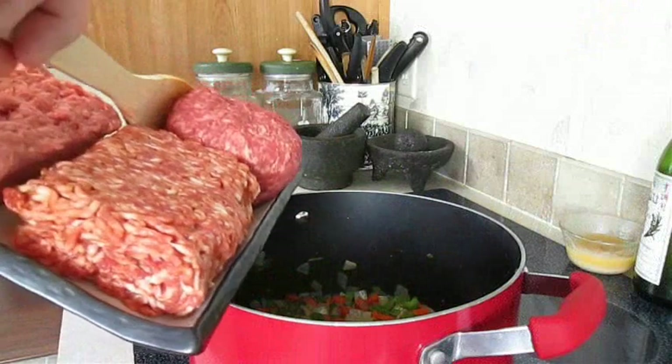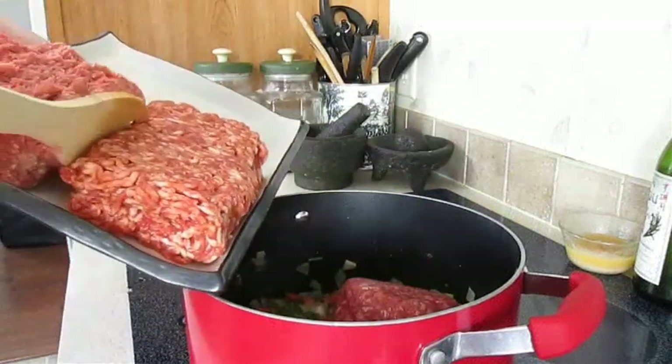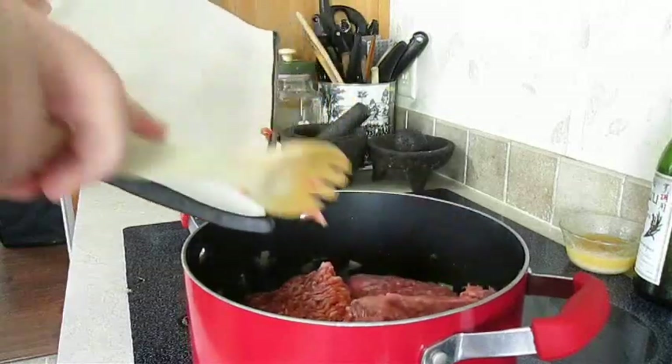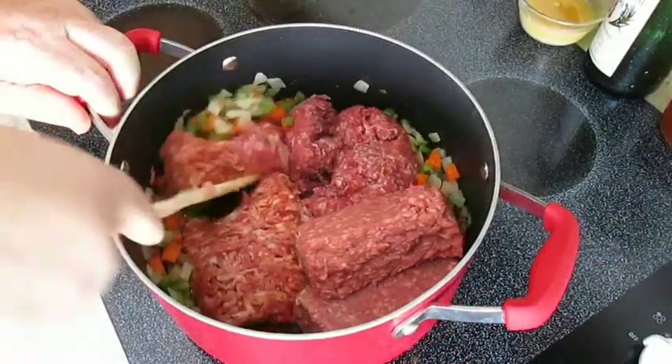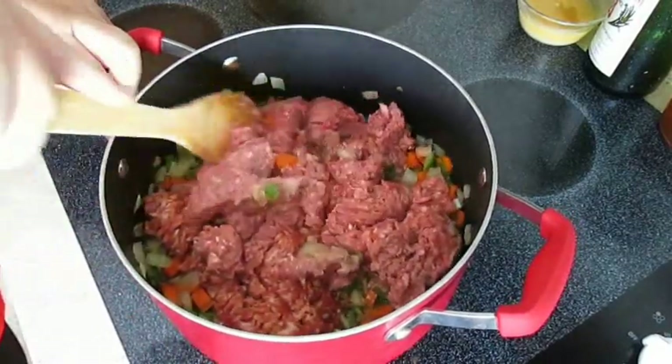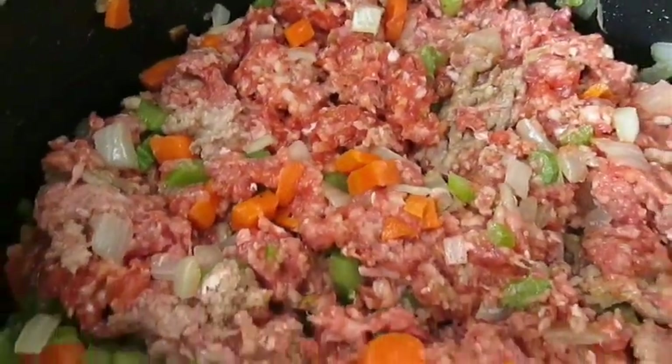Now we're ready for our minced meat. I'll add the beef, the Italian sausage, and the lamb. Just spend a minute or so breaking it all up and getting it mixed until it's pretty even like this.